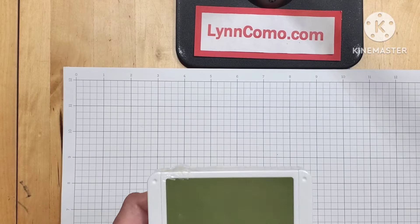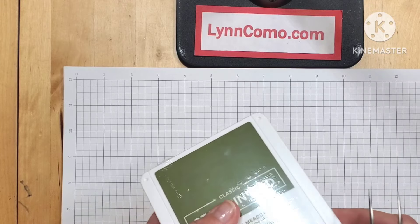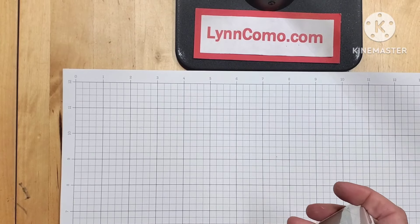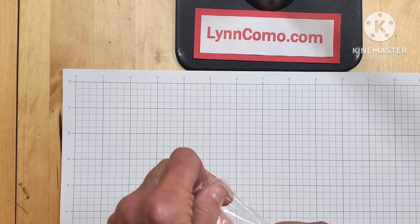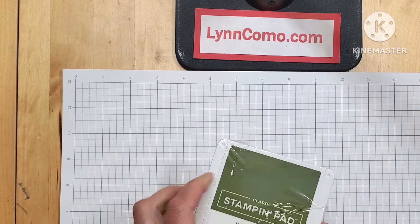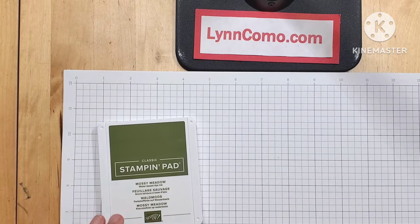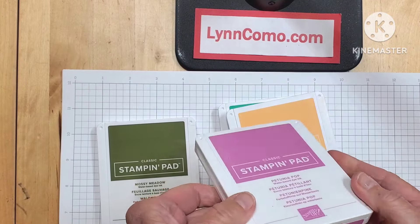All right, Stampin' Up ink pads! Well, this is my way of playing around. I've watched a couple of videos and learned a few tricks of the trade, so you can see I have them already done.